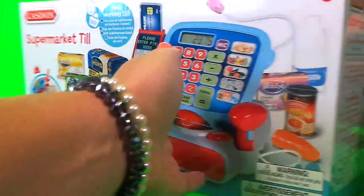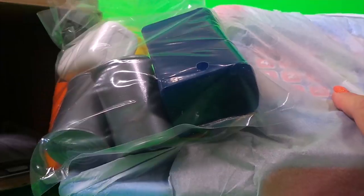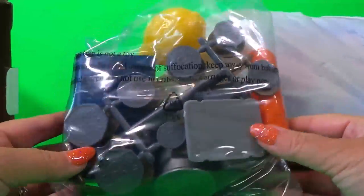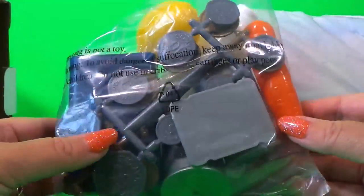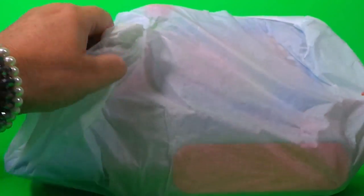So it's time to unbox. Here we go. Okay, so in here we have lots of coins and some clay food and this looks like the scanner itself.